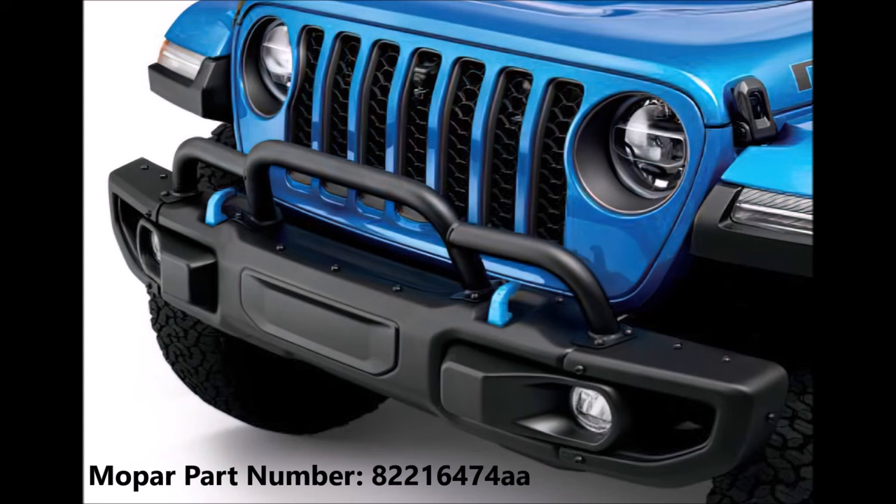Hey, what's up guys, it's Kay Cars and in today's video we're going to be installing a front grill guard for my 2023 Jeep Wrangler Rubicon 392. It really kind of makes the front end of the Jeep look a lot more aggressive and I really like how it looks.